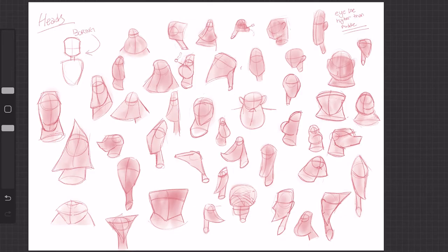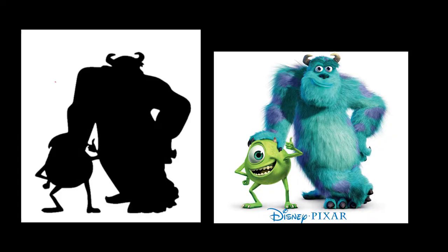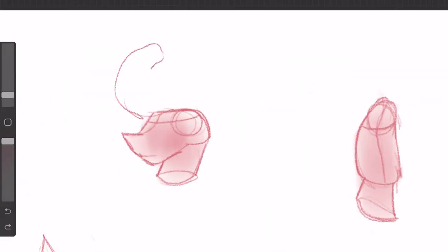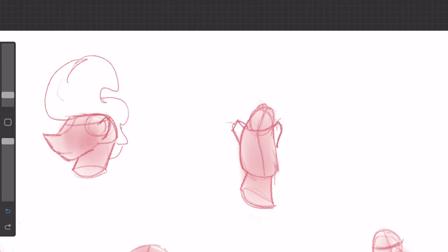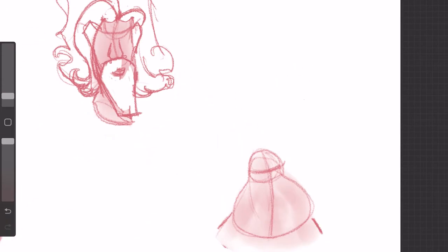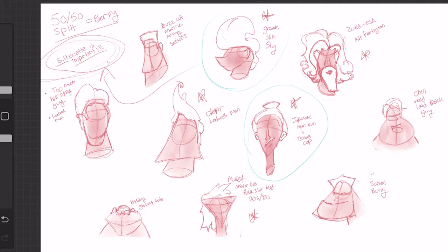This also helps with creating unique silhouettes. Think of Sully, Doofenshmirtz, Hey Arnold — all have such unique character designs, and part of that is their interesting head shapes. I then added hair shapes to my characters, and just like that I could already see personalities come through without even drawing the body or face. This was genuinely so cool.